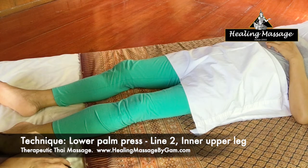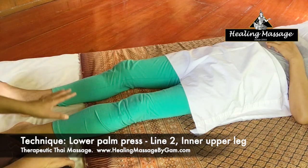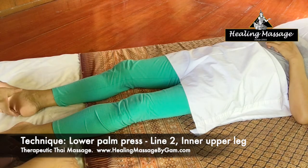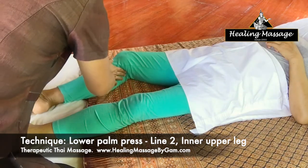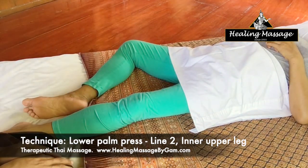To use this technique, I need to bend my client's knee. So now I am going to work on my client's right side of her inner upper leg. I am going to bend her knee and have it in this position.